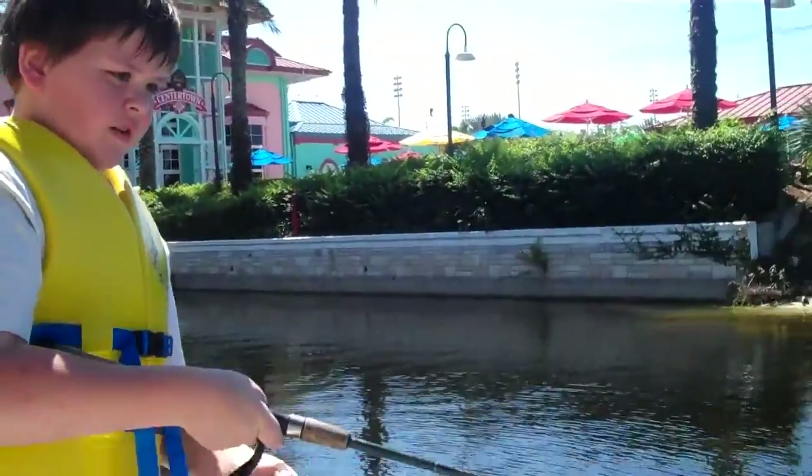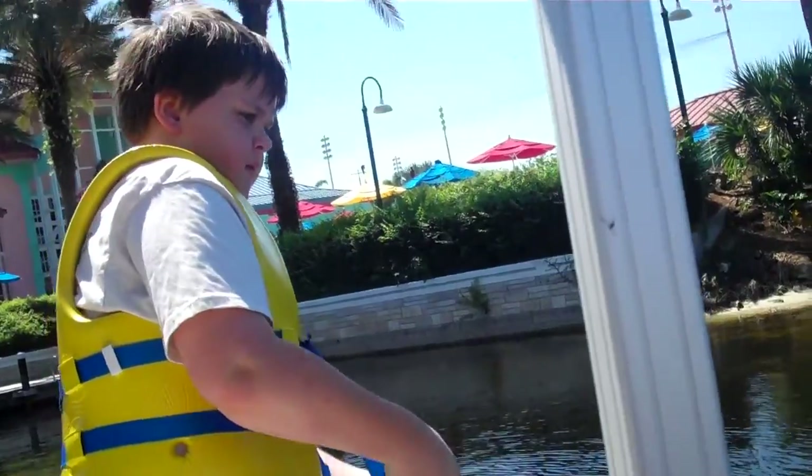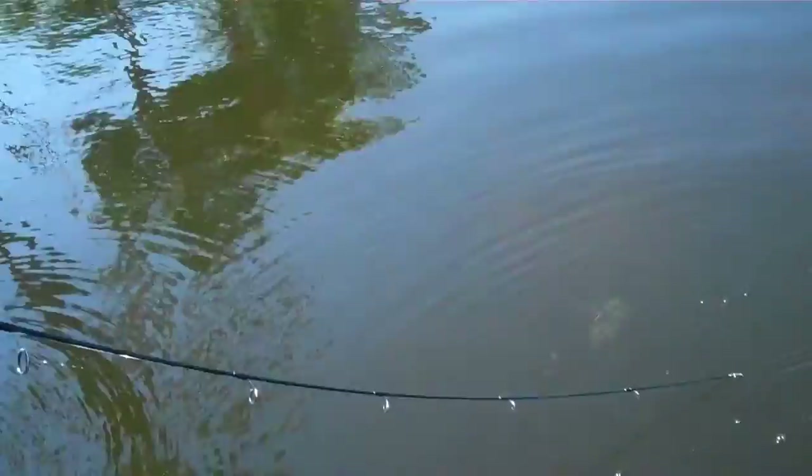If you got to shove that rod down in the water so he can't cut you off under the dock — shove the whole rod down in there. Look at the way it's... oh my goodness, that's a big one. That's it! Wow. That's how it's done.